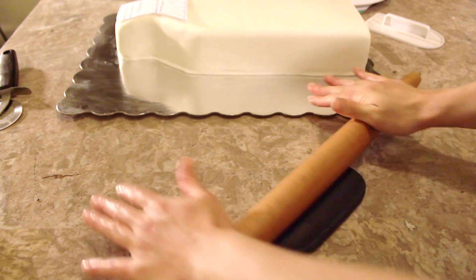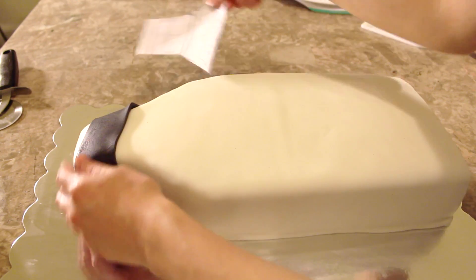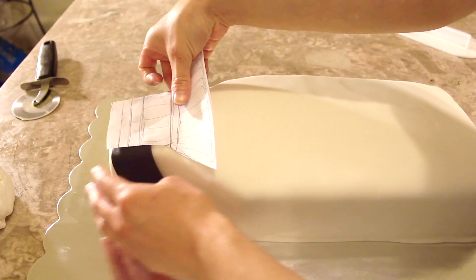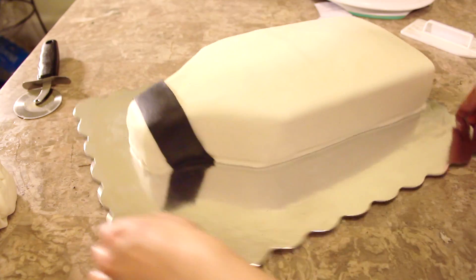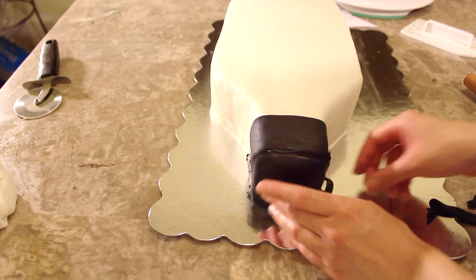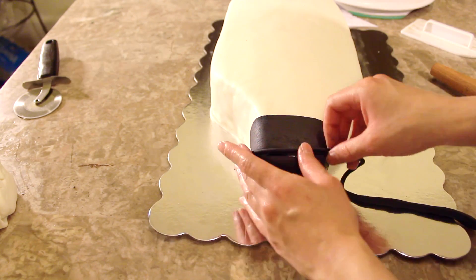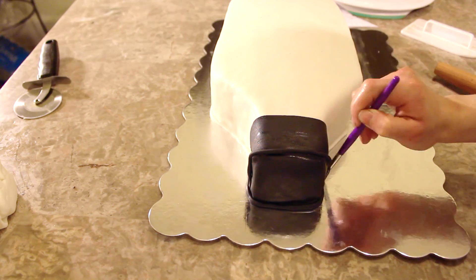Now I'm using some black fondant that I'm going to roll out into a thick strip, and I'm going to use my template to help guide where the cap is on the cake. I also cover that front part of the cap with some more black fondant. I roll out two thin black fondant tubes and I place those onto the cap — one onto the very top and one onto the middle.